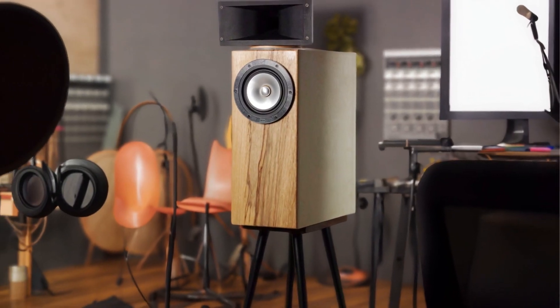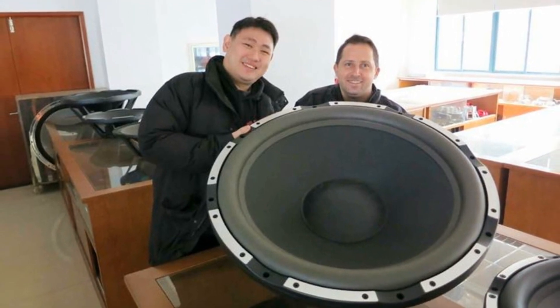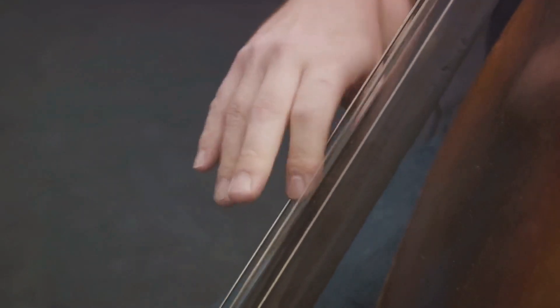It's like giving the little woofer a boost to stand tall with the big guys. The result is tight, deep, high-impact bass, even from a small driver.